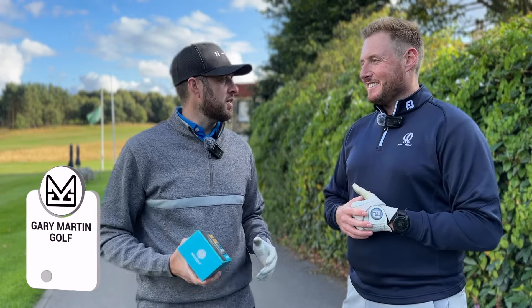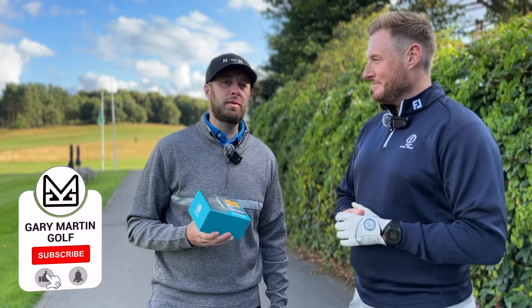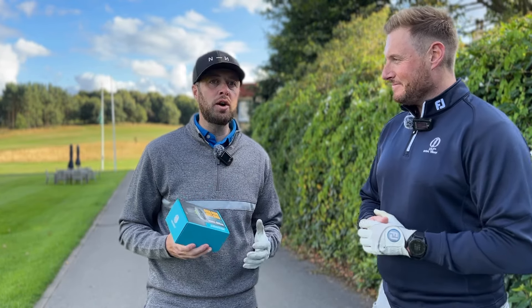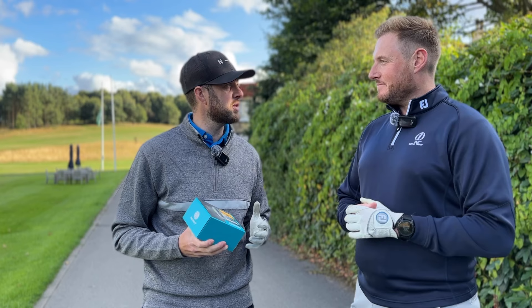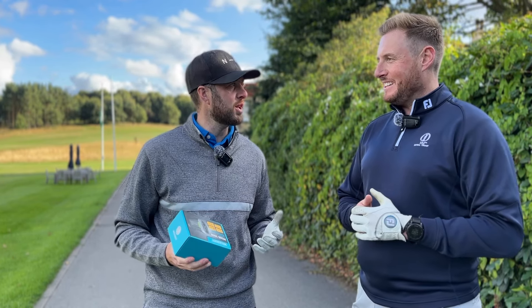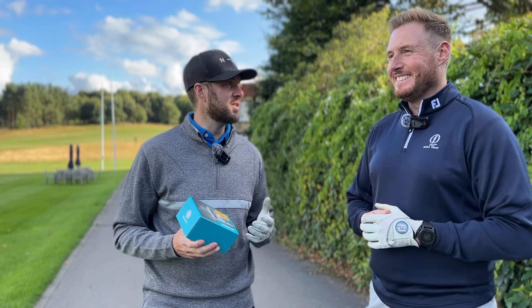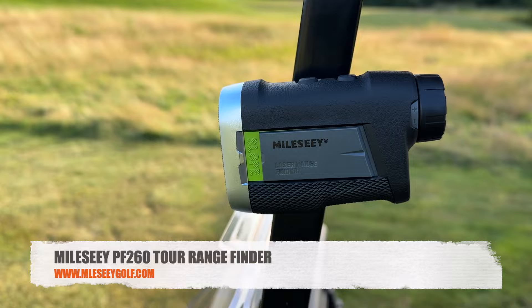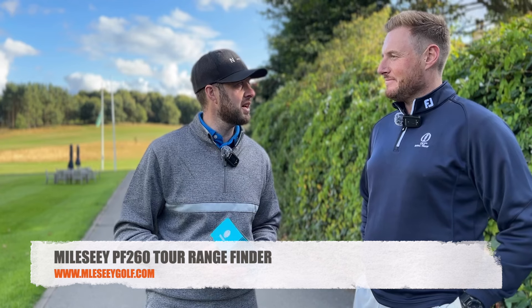We've tested a lot of lasers on this channel but today we've got a laser we've never tested before, and it's one that subscribers have been asking me to test. I've seen a lot of YouTubers giving this a positive review, but on my channel we're impartial — unless it's good we don't say it's good. So we're testing the Milsit PF260.